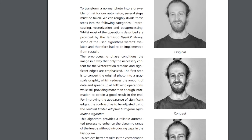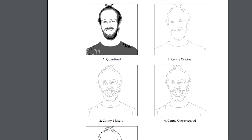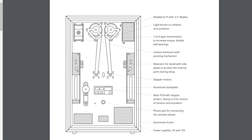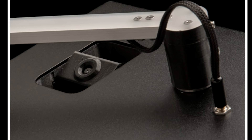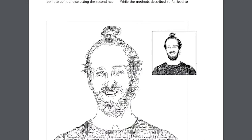Then there's the software, which we get an incredible description of thanks to a PDF write-up they composed for their master's evaluation. The first software layer is a combination of OpenFrameworks and OpenCV, running on a Raspberry Pi 3 with a connected camera mounted in the top left corner of the panel. This is the real heart of the machine, and it handles a surprisingly involved number of steps to process each image.